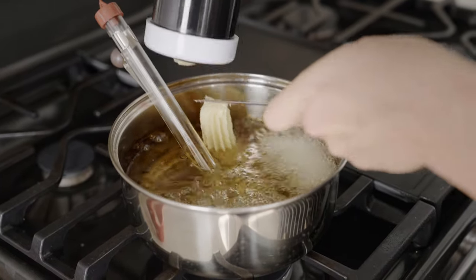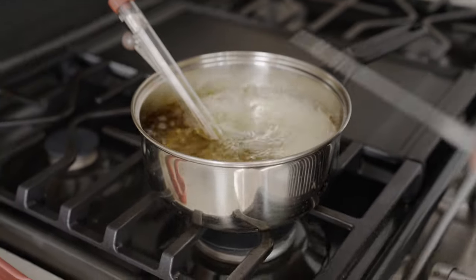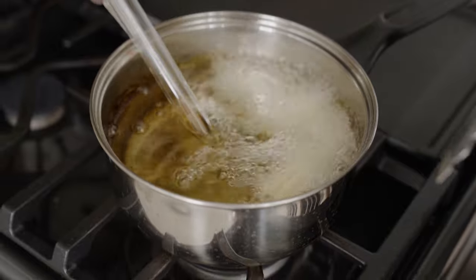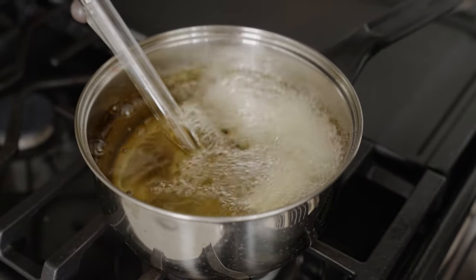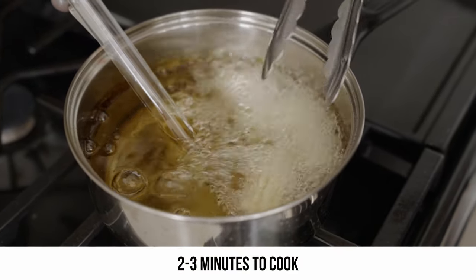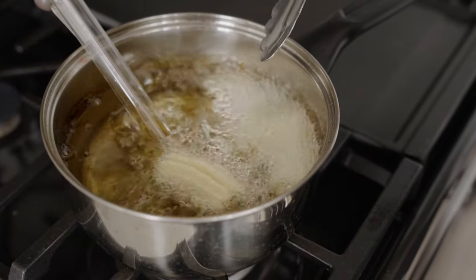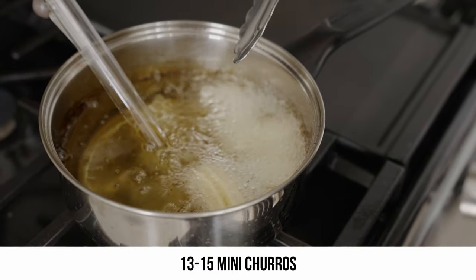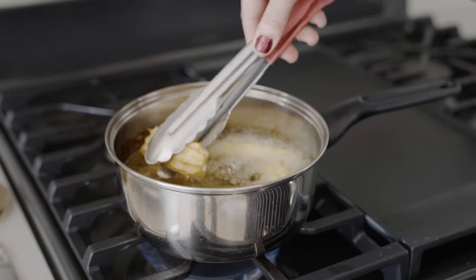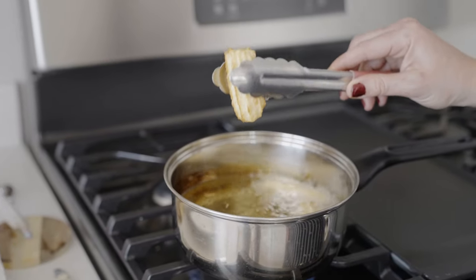Watch the temperature of your oil so that it doesn't go down too low — you don't want soggy churros. Use metal tongs to make sure that all sides of the churros get nice and crispy, especially if you're using less than two inches of oil. It'll take about two to three minutes for these churros to cook nicely. The batch of dough that you made today will make about 13 to 15 mini churros. When you pull the churro out, because they're hollow, make sure to drain them before you put them on your towel to get rid of all that excess oil.